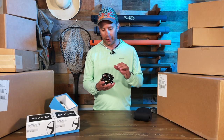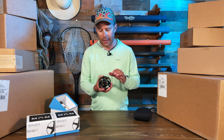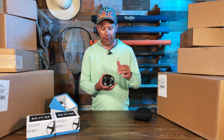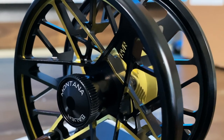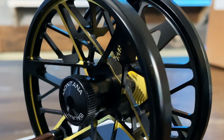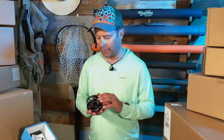One of the other really cool features is the color scheme. The Trout model has a black and gold dual anodized finish, which is also a very complex process to go through. Again, so much thought and effort has gone into this reel — it's just incredible.